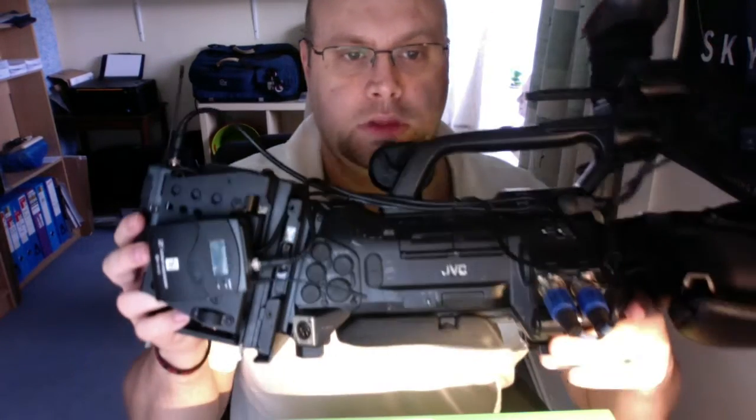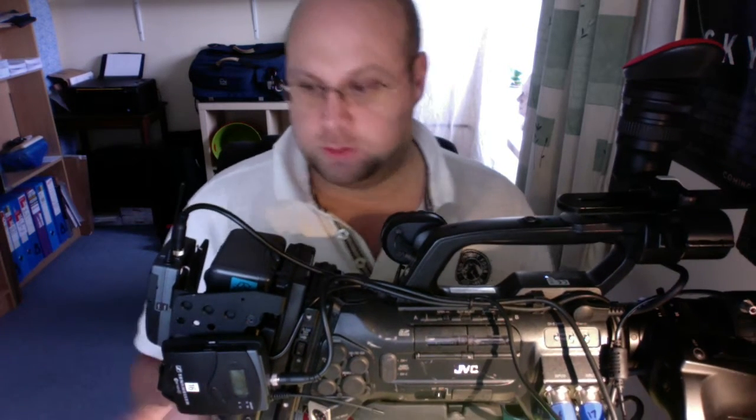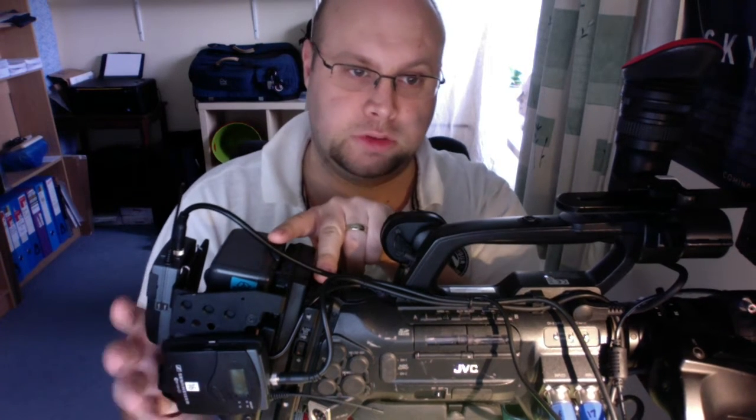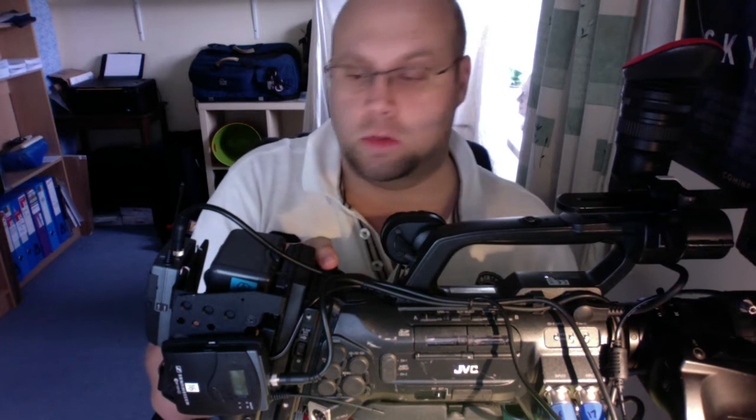It locks onto the V-mount bracket on the back. I could actually take the standard V-mount bracket off and rewire this one on, but it's a bit of a faff. The advantage of doing this is that you can take the whole IDX frame off and just put a normal V-lock battery on it in its place.